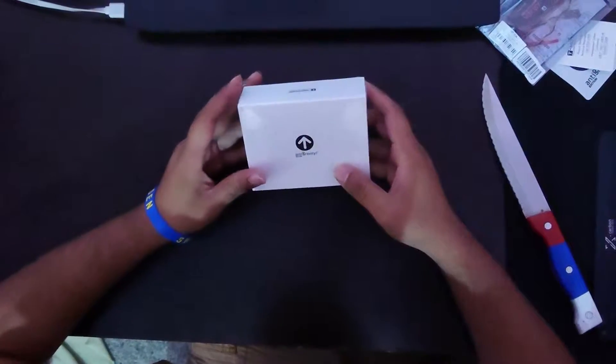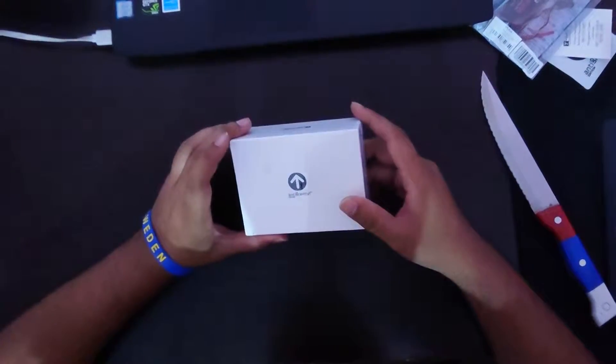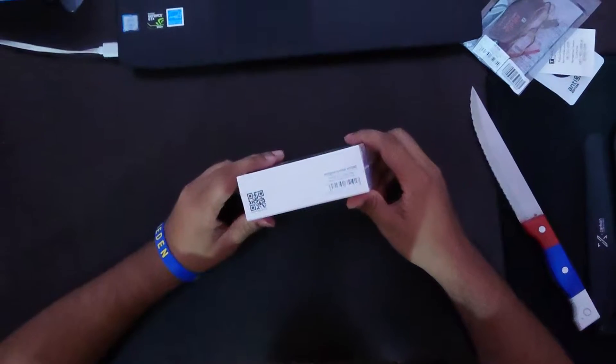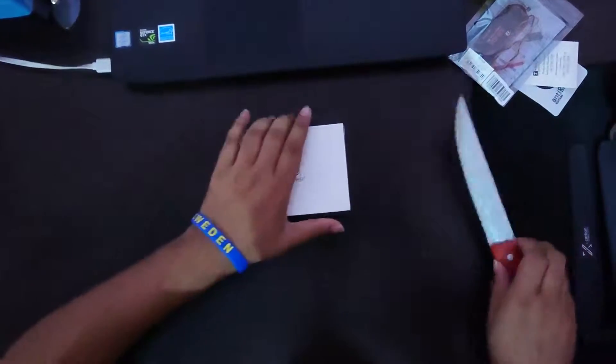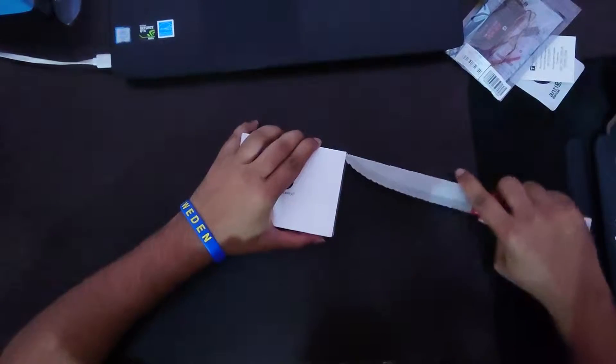What's up guys, welcome back to another unboxing video. This is the T-Motor anti-gravity edition — the new anti-gravity 4006 motor. Let's get it open already.